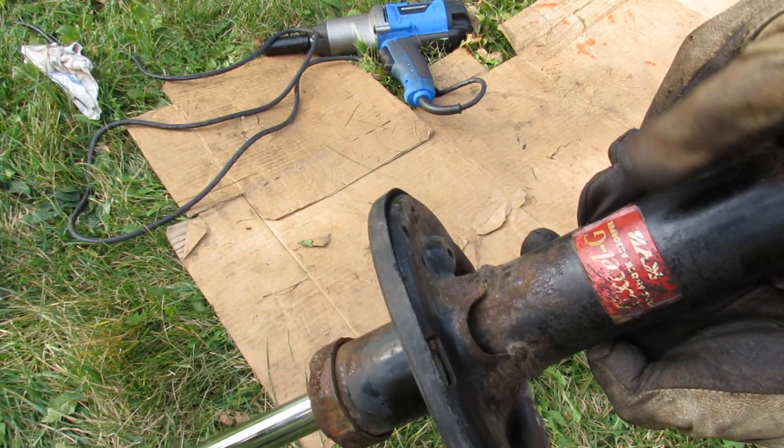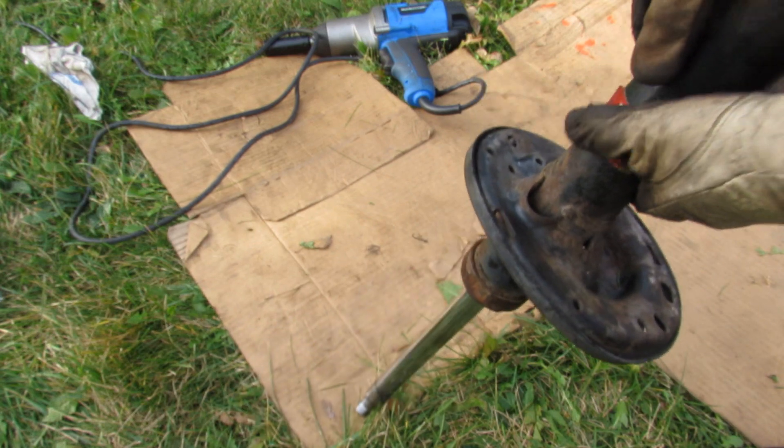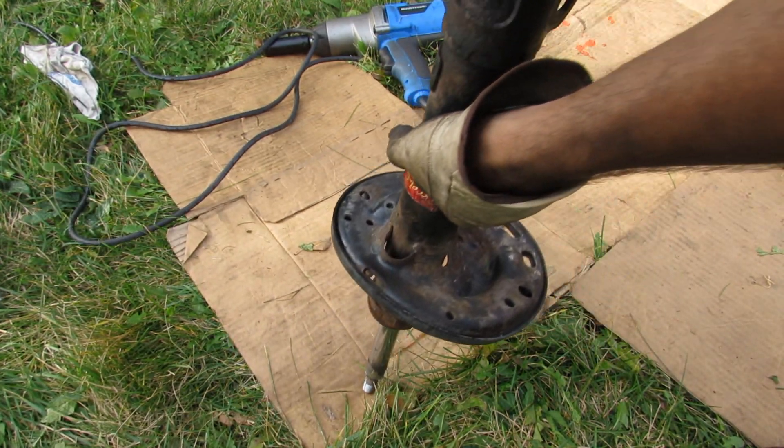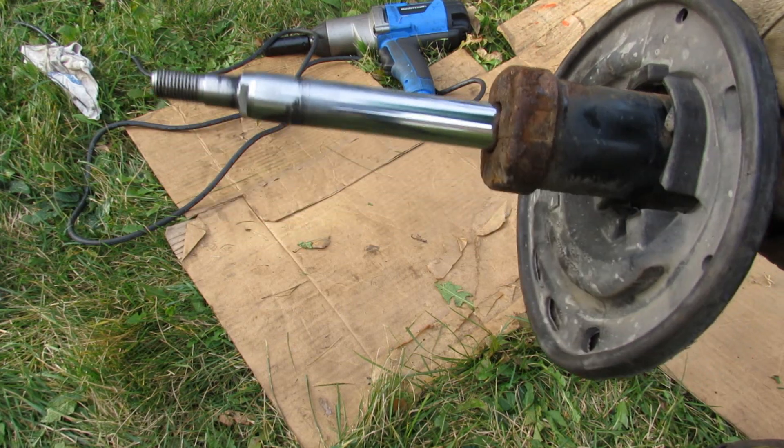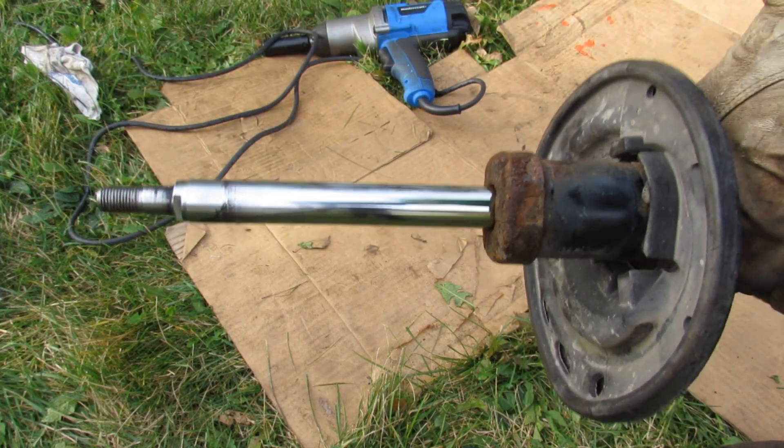This here is the strut — it looks like these struts have been changed with KYB struts, which is a good strut. You can see when I push down on it, it goes down and actually rebounds fairly quickly. If this was blown, it would take a really long time before it retracts.